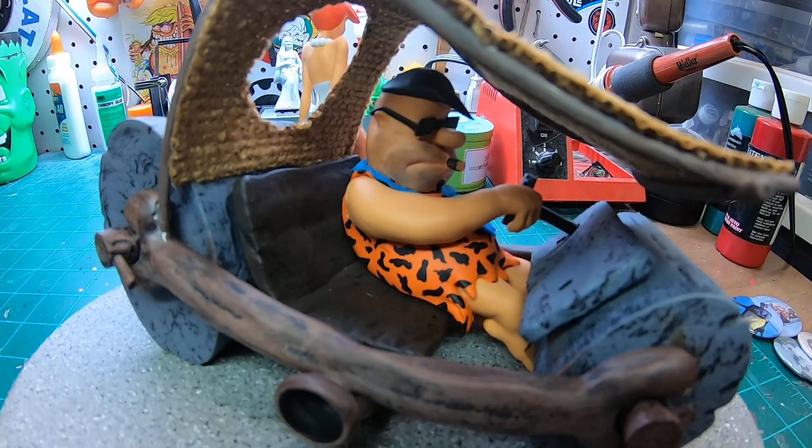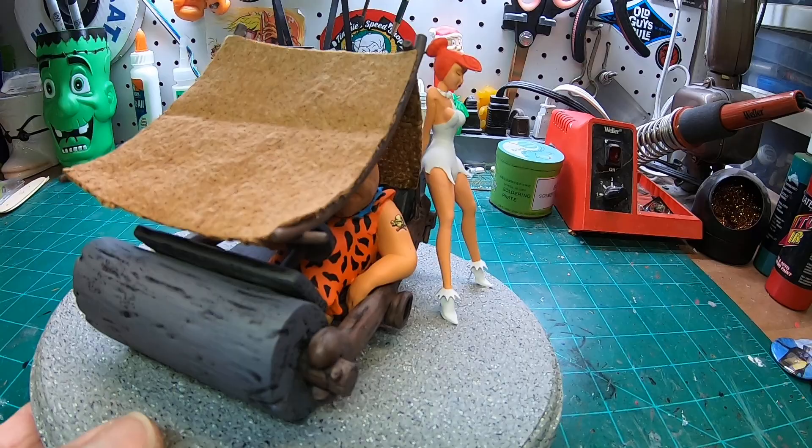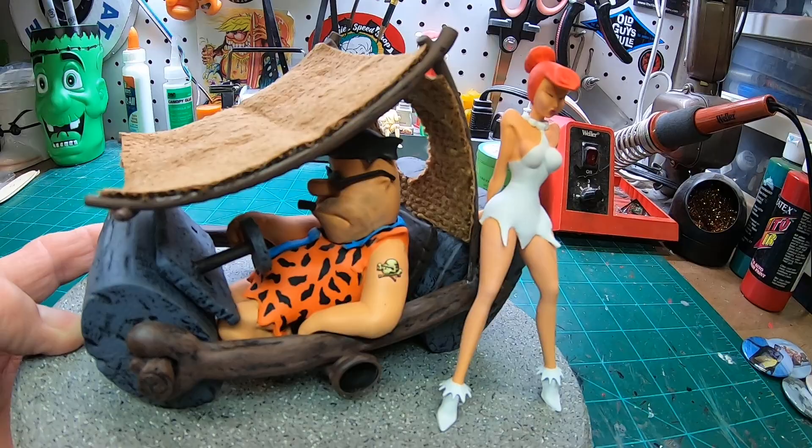Fred's got a stogie in his mouth, got his shades on, just kind of laid back in there chilling. The coupe — I brush painted this, it's all dry brush. This was all done with the Createx paints.